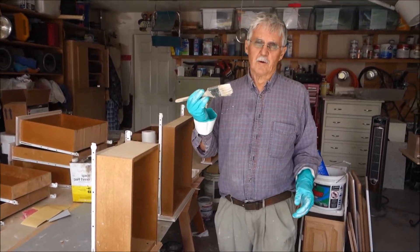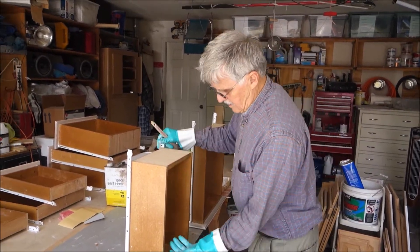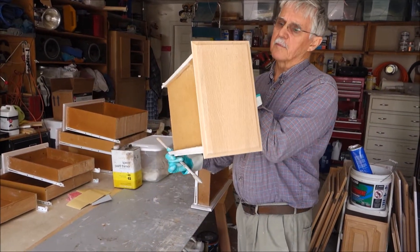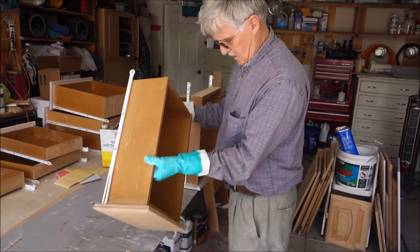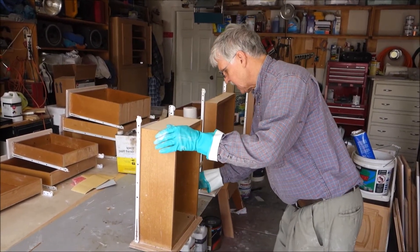This is a Barathane oil-based stain called Antique White, and we are dealing with bare oak. We'll do the back side of the drawer fronts first.